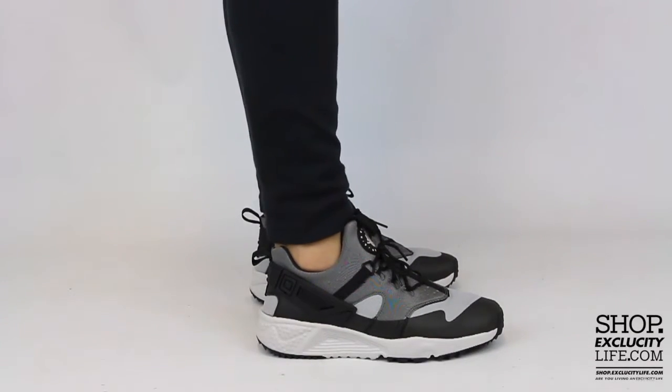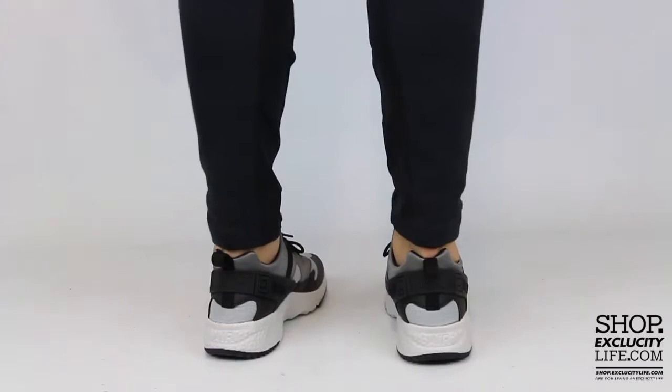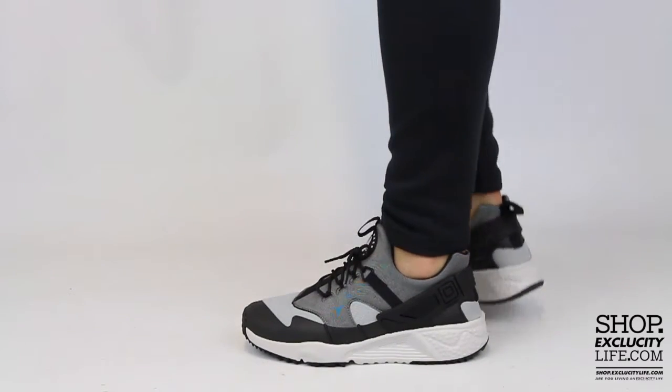Alright guys, so this is what the Nike Air Huarache Utility in the grey and light ash colorway looks like on feet.